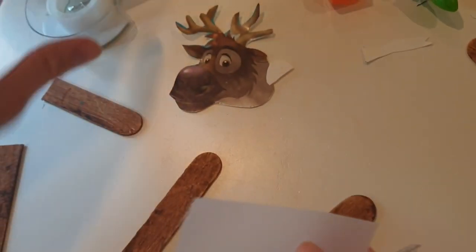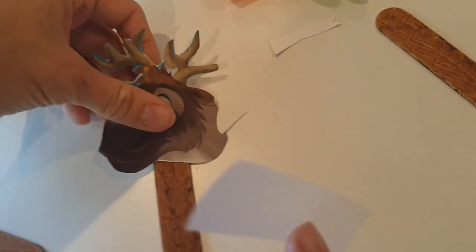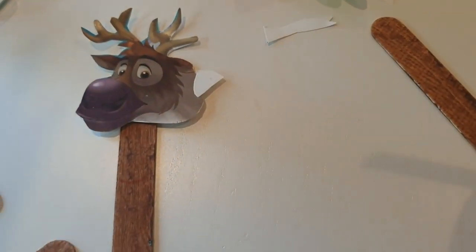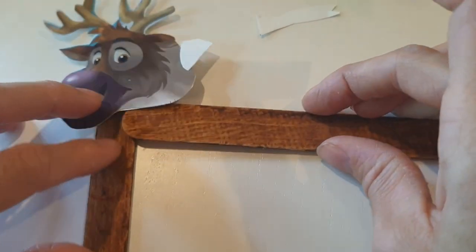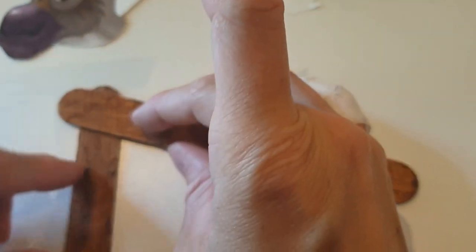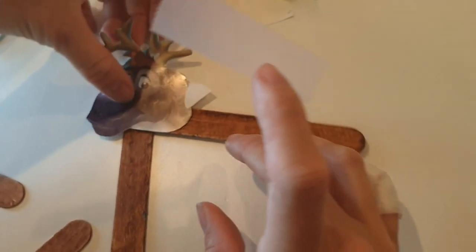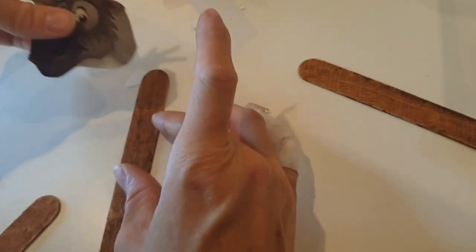To make Sven we're doing it slightly differently. We're still going to use the long stick to hold on to, but that's going to be one of his legs. Then we're going to have another stick as the body, so we're putting two sticks together with the head.